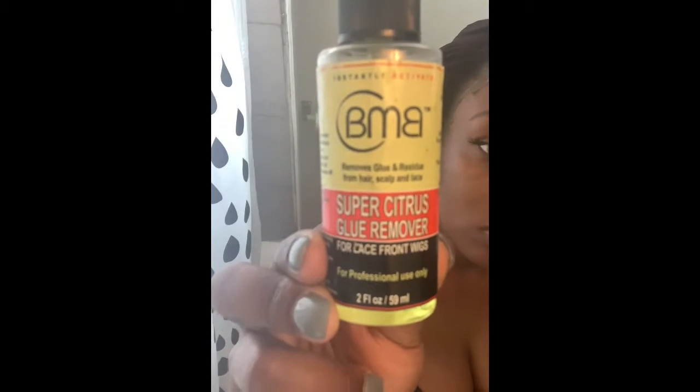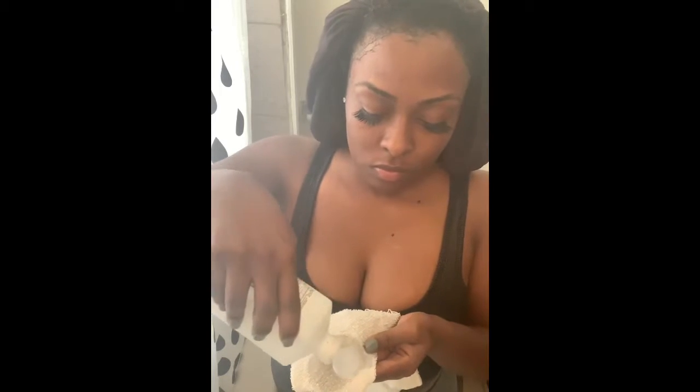Also some glue remover spray. I use the Superstitious Citrus by BMB because it really works well. However, know that it is kind of strong. Right here I'm just going to saturate my towel — make sure you put enough in so it can work well.